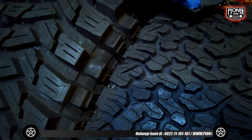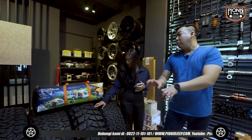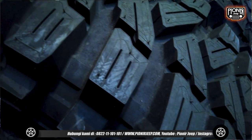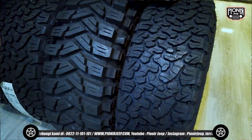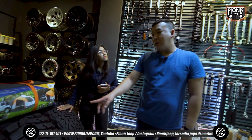Kalau yang tipe MT seperti ini contohnya, lebih jarang motifnya. Ya, jadi untuk medan berlumpur. Lebih gede-gede juga ya? Ya. Ada BFG, Maxis, Yokohama dan lain-lain. Ukurannya biasa dari 33 sampai 40.